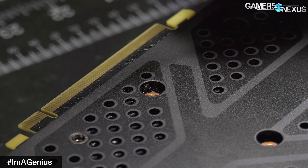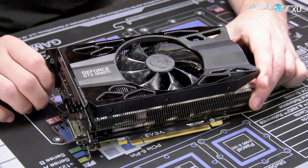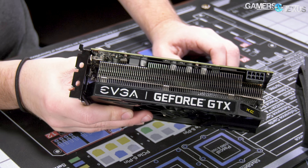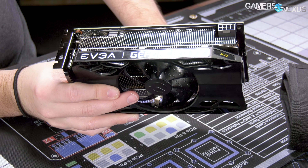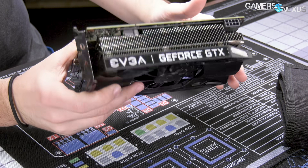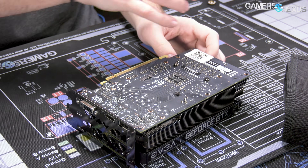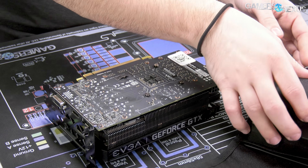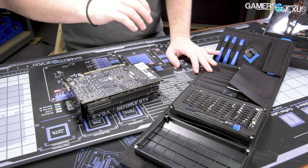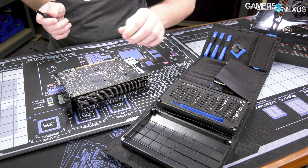Here's the EVGA 1660 Ti XC, and it's a single fan. It's a fat card though — about three slots, like 2.8 or something. We know it runs at 130 watts all the time, and there's no overclocking power offset beyond that because it's already baked in. So what we're going to do is take it apart and we're using the iFixit Protech toolkit.